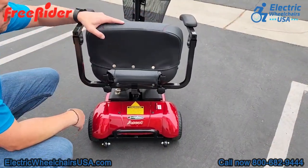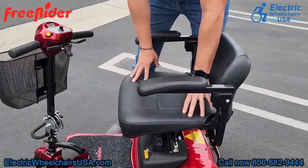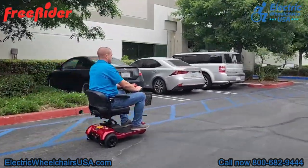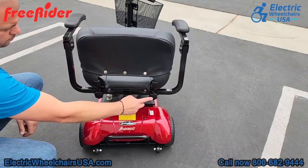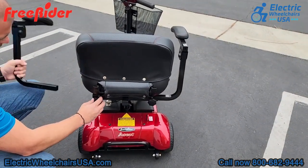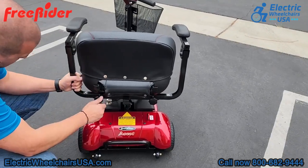One thing that's really nice about the Ascot 3 is that it has a super comfortable stadium-style seat that has a lot of padding and a long battery range of up to 15 miles on a single charge. Right below the back of the seat there are two knobs that you can adjust — this will adjust the width of the armrests, or you can even remove the armrests if you wanted to.